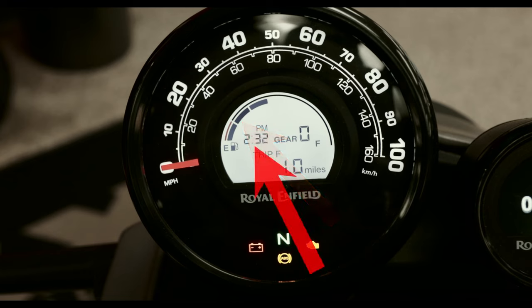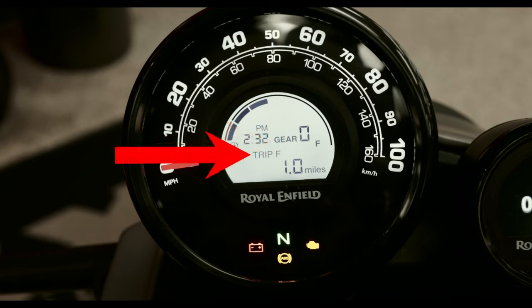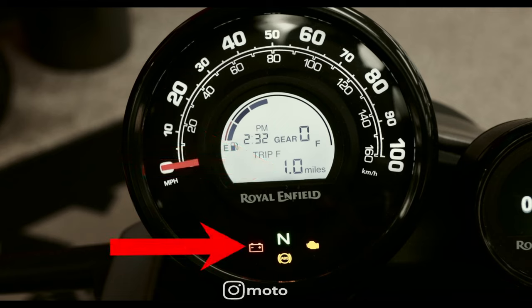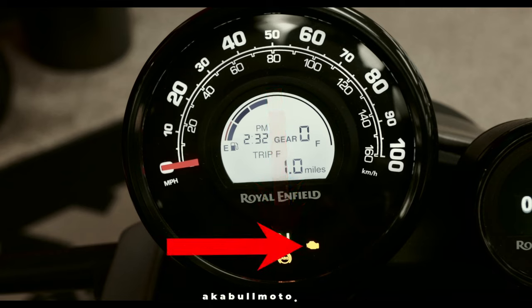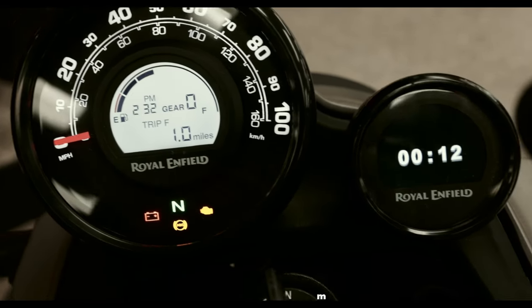At the top left you can see the fuel gauge. Under the fuel gauge is the time. To the right of the time is the gear indicator. Under the gear indicator is trip miles — A miles and B miles. At the bottom of that is the total miles. To the bottom left you can see a battery indicator. To the right of the battery indicator is the neutral indicator. Under the neutral indicator is ABS, and to the right of the ABS is the engine check light.